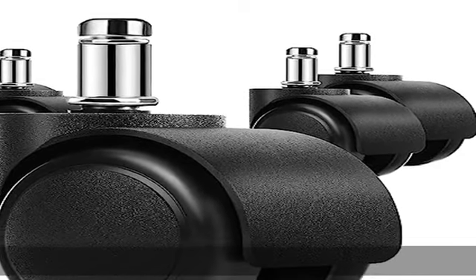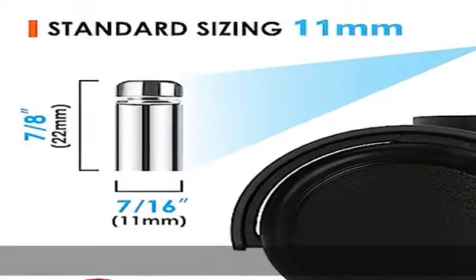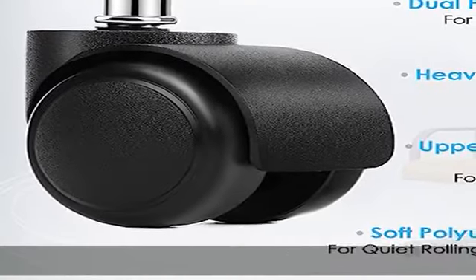About this item: Universal Office Chair Casters. The office chair casters are made of premium rubber material. The wheels fit 99% of all standard stem 2-inch 5-wheel office chairs.